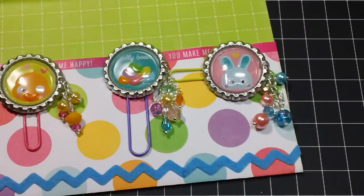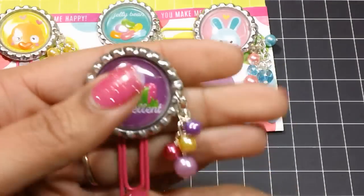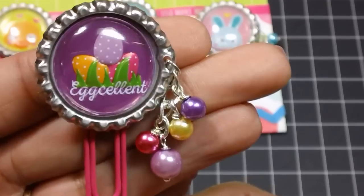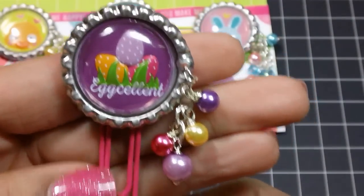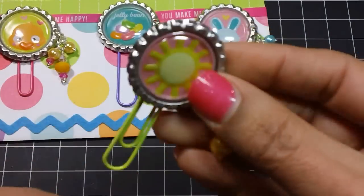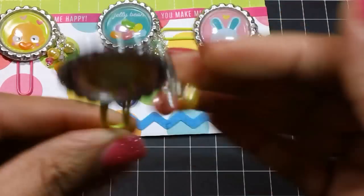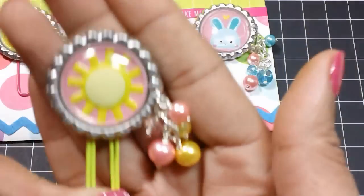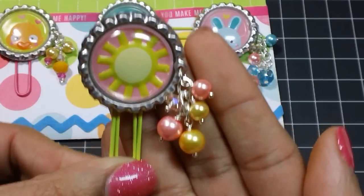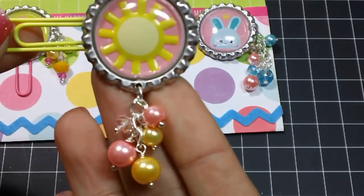I did make some other ones that just didn't fit — it's only three that go in there. Here are the other bottle cap charms I made. This one just says 'egg-cellent' and there are beads that coordinate with the little eggs on that sticker. And then this one here just has a sun. I like using images like this because it can go either way — it can be hung like that, or it can be placed in sideways.